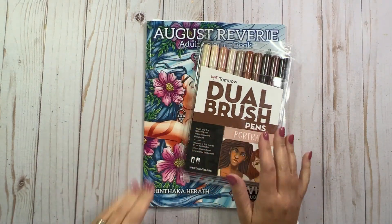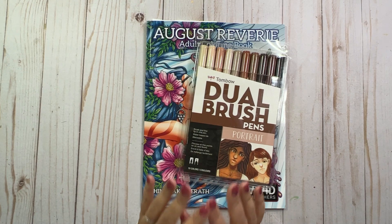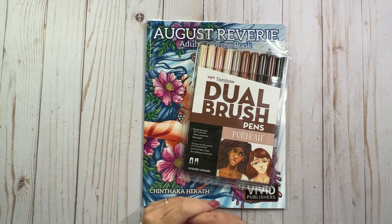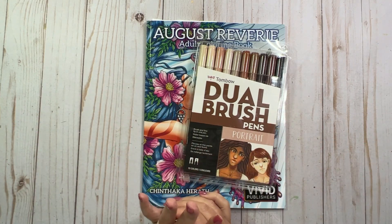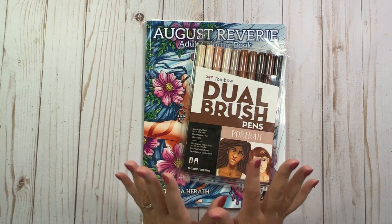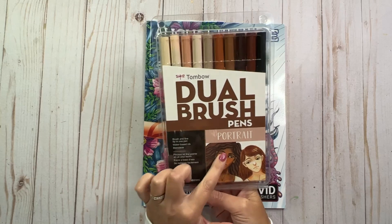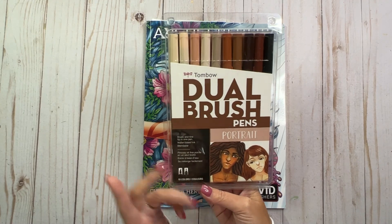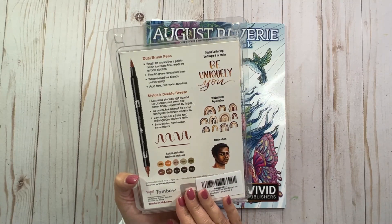I received these two items from a subscriber in Montreal, Canada and I just want to let that person know that I really, really appreciate all of this — it's just so generous. Every time I get happy mail my heart just fills up and I am so thankful. Thank you so much from the bottom of my heart. I got the Tombow Dual Brush Pens, the portrait set. Maybe I can use some of these for trying base layers for skin. I am really excited about these guys.